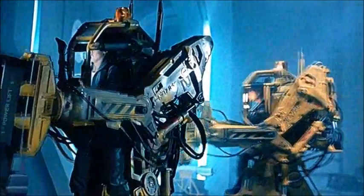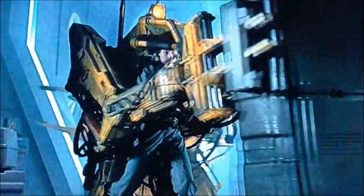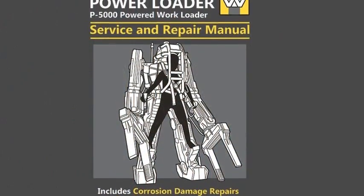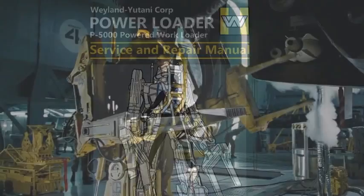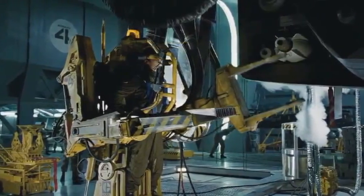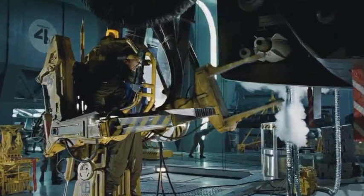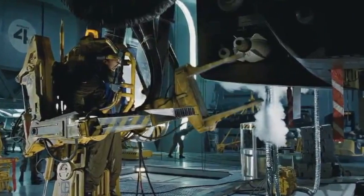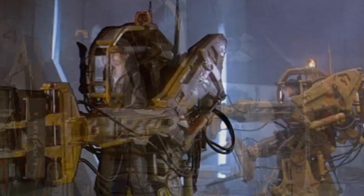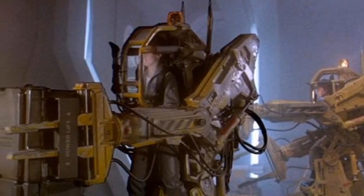Though simple in principle, considerable practice is required to use a power loader safely and efficiently, and the equivalent of a Class II civilian cargo handling license is needed to operate them in USCM service. Operating a loader requires sureness and economy of movement, since hesitancy and exaggerated motion tend to place undue stress on the load-bearing points. Training takes about six weeks of simulator and hands-on experience, extended to eight weeks for USCM personnel, and includes training in rough field operation.